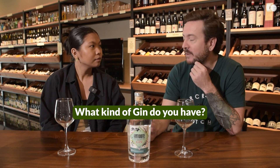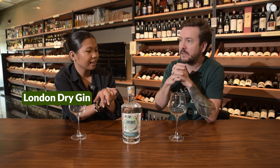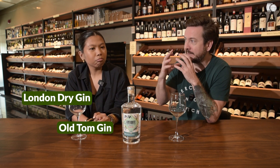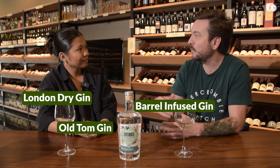First of all, you need to know what kind of gin you're dealing with. For instance, this Antidote gin is a London Dry Gin. So what are the different types? Usually you have your London Dry, which is this — very citrusy, fresh, dry. You have things called Old Tom, which is a little bit more sweet, sometimes dark, a little bit more sugary, barrel-infused gin — so that's gin that has spent time in a wood barrel.